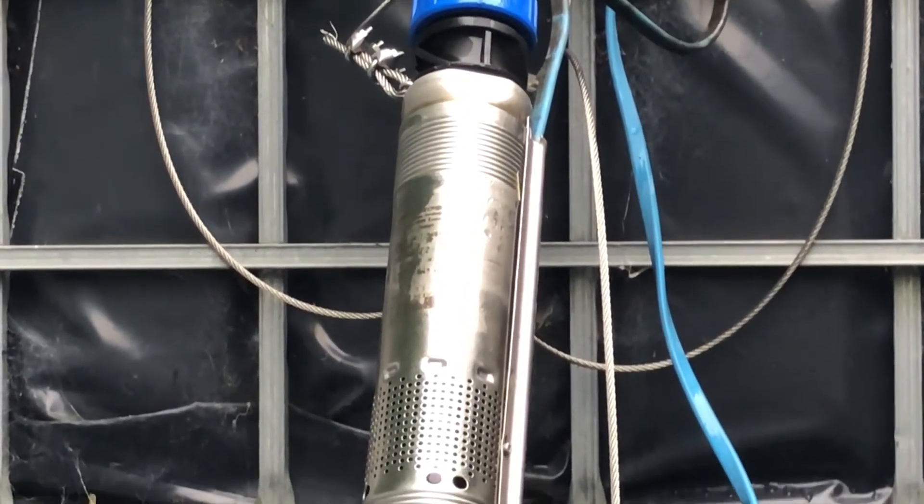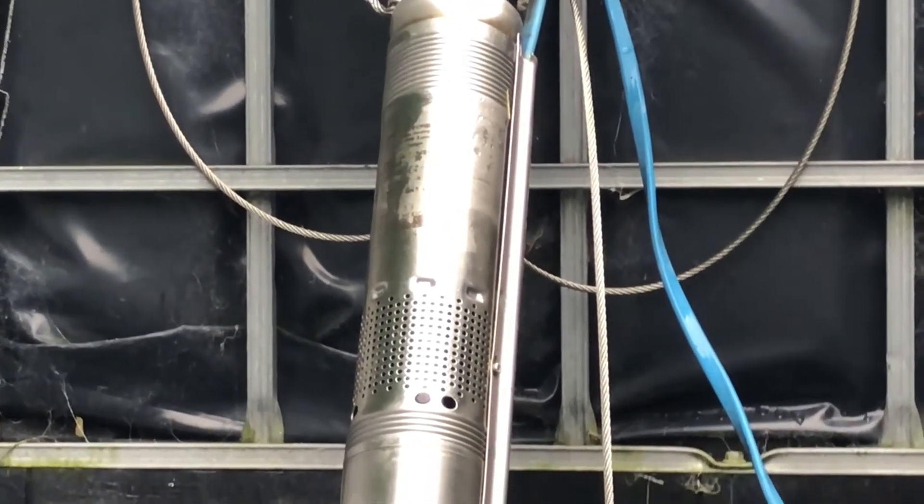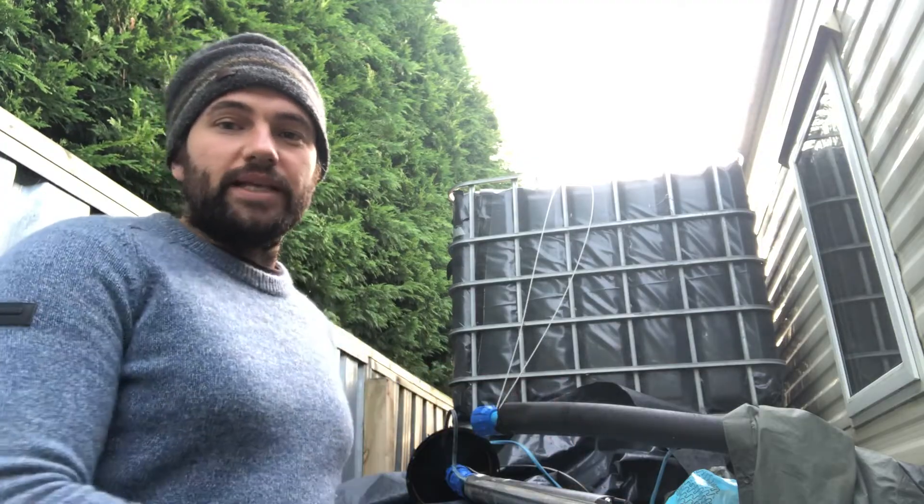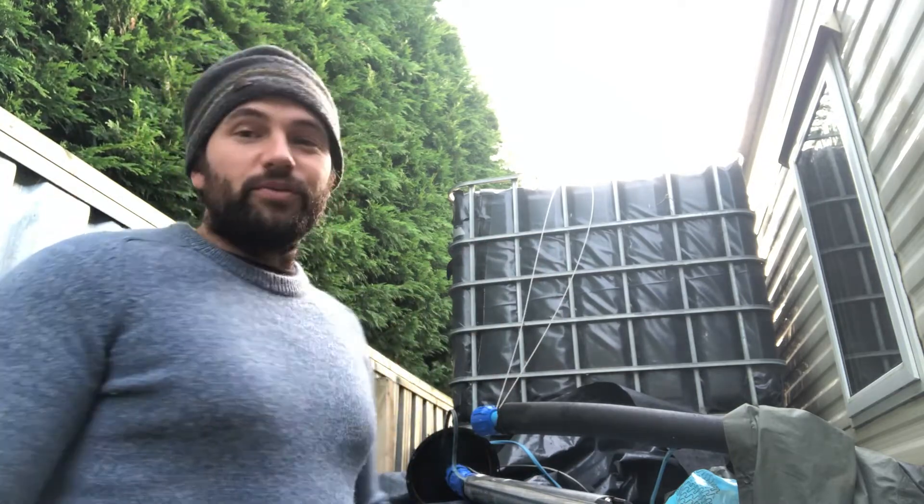This setup wasn't originally planned for this tank — we hadn't thought about getting a borehole pump for this. We got a well dug and that's another story; it didn't work out, so later on we'll talk about that.